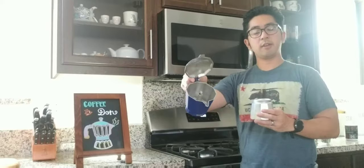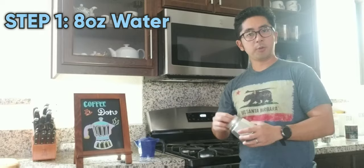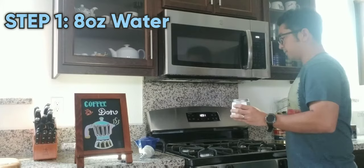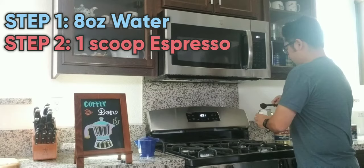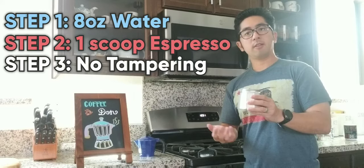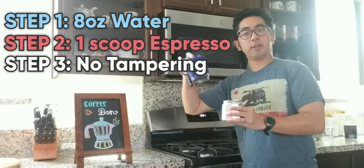The first step is to add eight ounces of water. Secondly, you want to add a scoop of your favorite espresso. Now, compared to espresso machines, you don't need to tamp the espresso grounds because the steam will gently infuse the coffee grounds and push it up into the coffee pot.